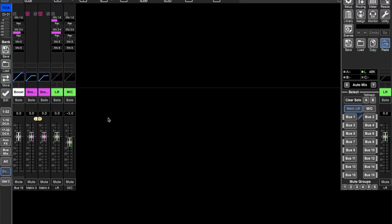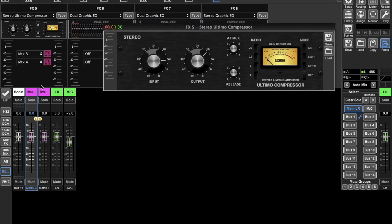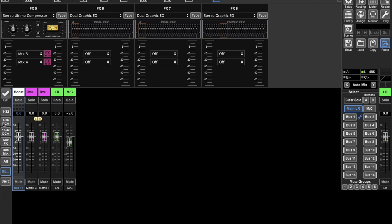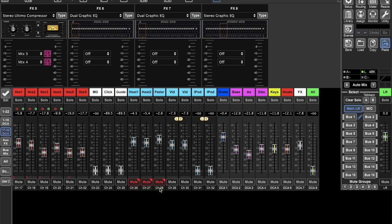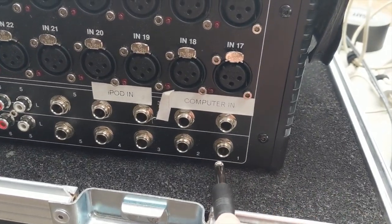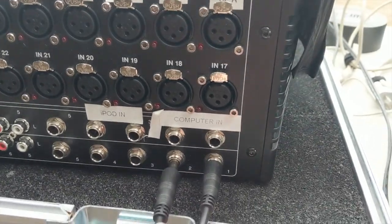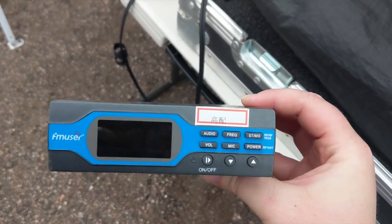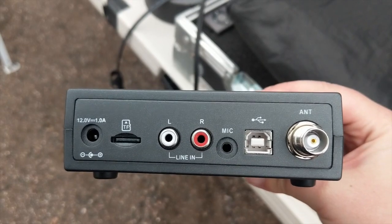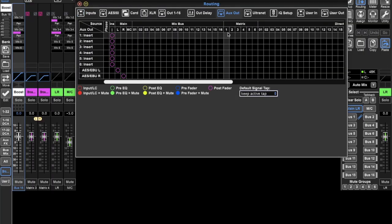On the broadcast matrix, I have a limiter and also another aux feed going into the matrix that contains the host mics, pastor mic, video audio, and pre-service music to boost them to match the volume of the live band. You want to come out of your aux outputs one and two to go into the FM transmitter — this is the same FM transmitter mentioned earlier — and patch your broadcast matrix to go out of aux one and two.